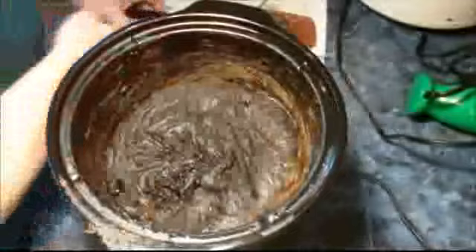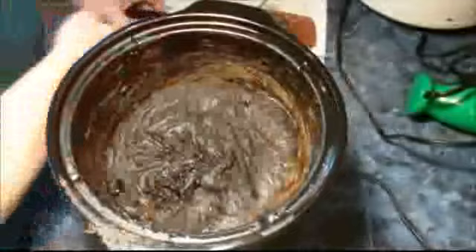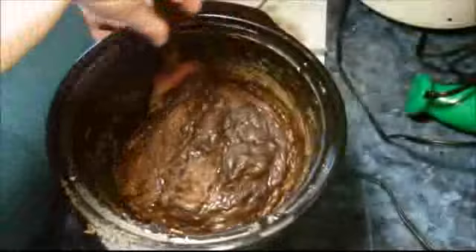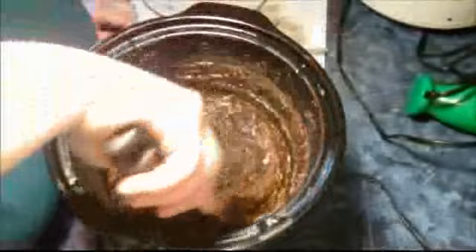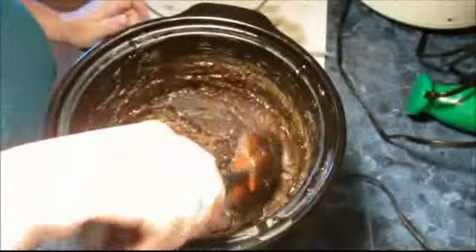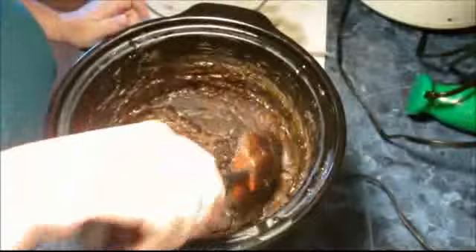Okay everyone, I'm back. I'm just going to show you what this looks like — it's been cooking for an hour. I have done the dreaded zap test and it's done, so says my tongue. I don't know if I mentioned earlier in the video, but this contains 20% pine tar.